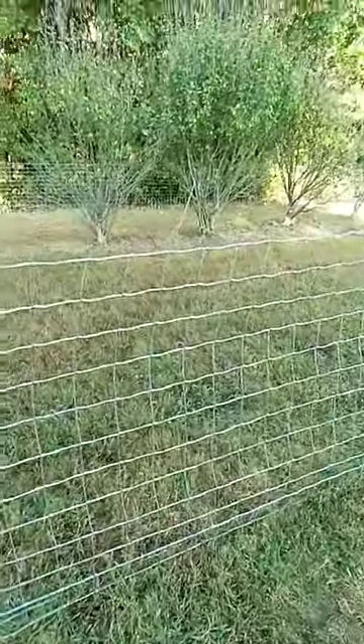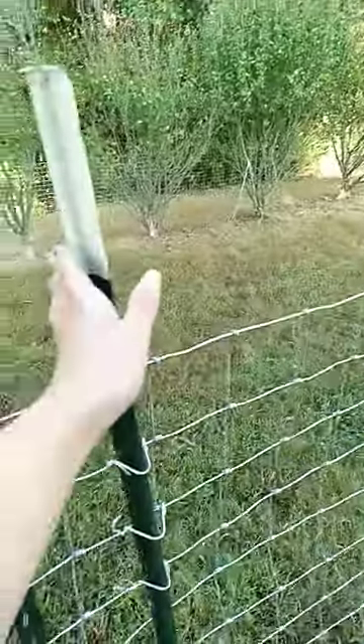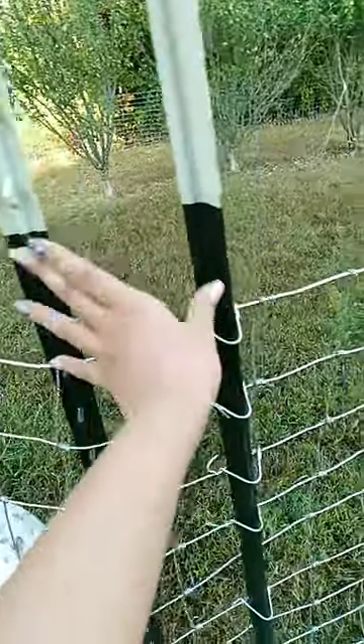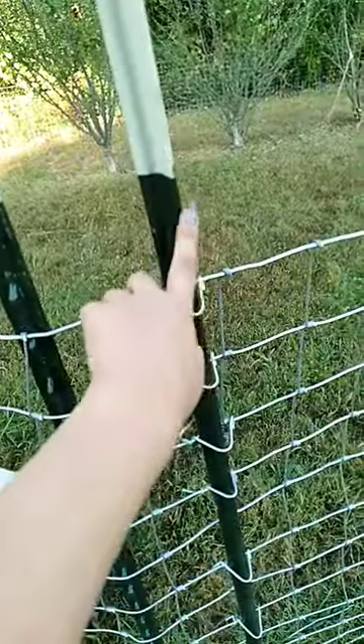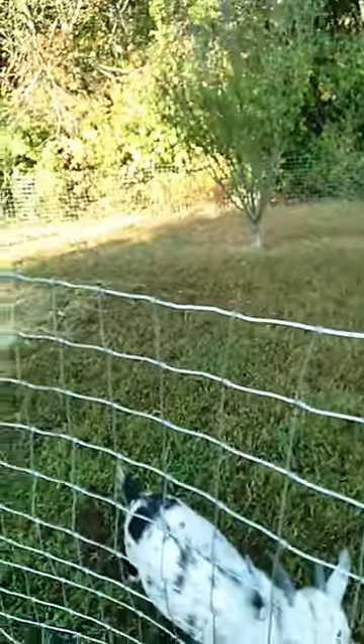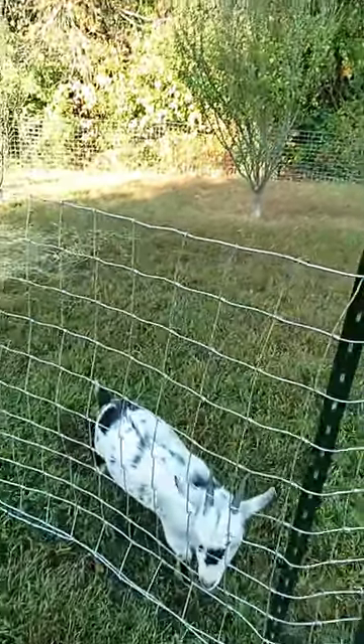When you are building a goat fence, you do want to put the post on the outside and the inside — on corners, outside and inside — but mainly on the outside. Because goats lean against the fence. Get a five or six feet tall fence, or you can electrify.